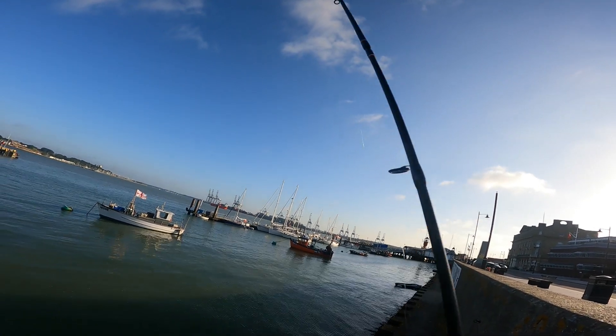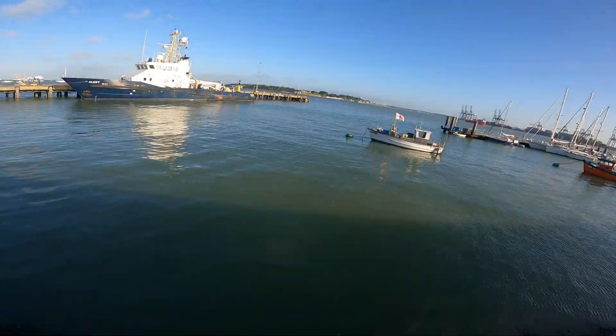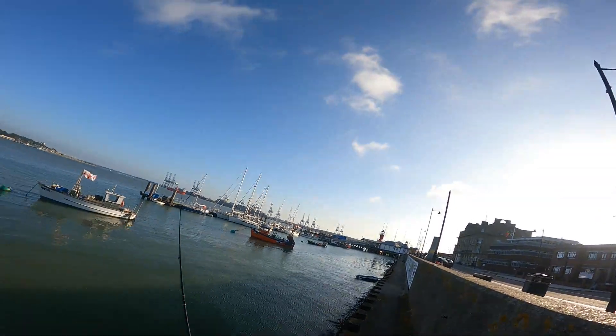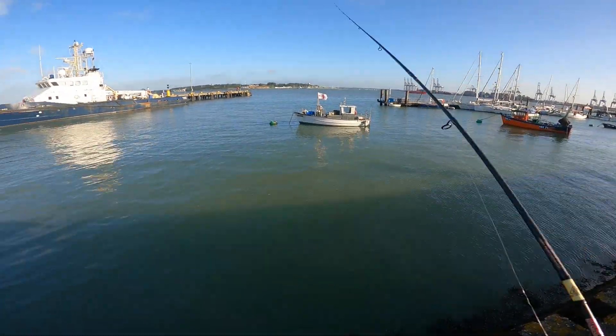My method for fishing around Harwich is really simple. I use a light 1-7 gram rod — this is the HTO Rockfish I'm using here. And I just cast along the walls, cast along the pier, fishing drop shot with a little bit of isomi. It normally works wonders, and you normally get quite a few fish while doing this.